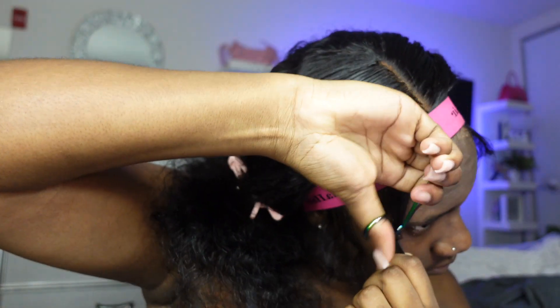I'm also cutting the baby hairs a little shorter because they were too long. I do recommend cutting them a little bit longer to start with, because once you cut them too short you can't go back. Over time, with practice, you'll know how much to cut based on how you like your baby hairs and the look you're going for.